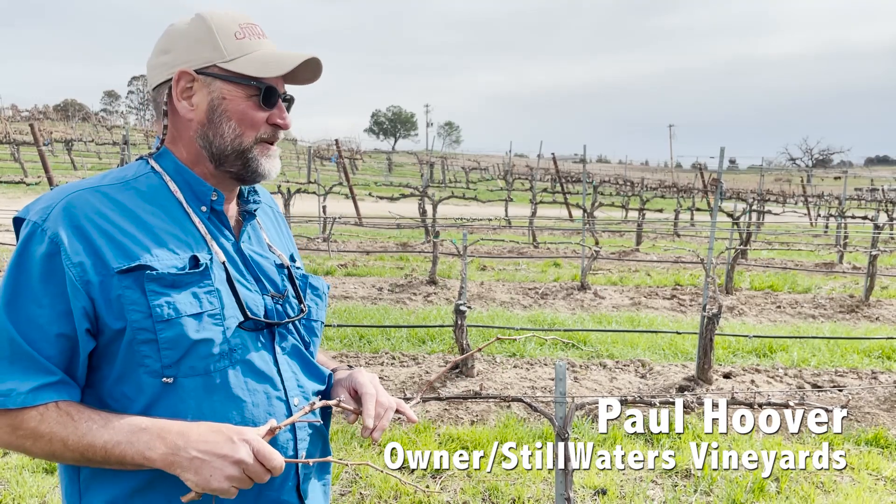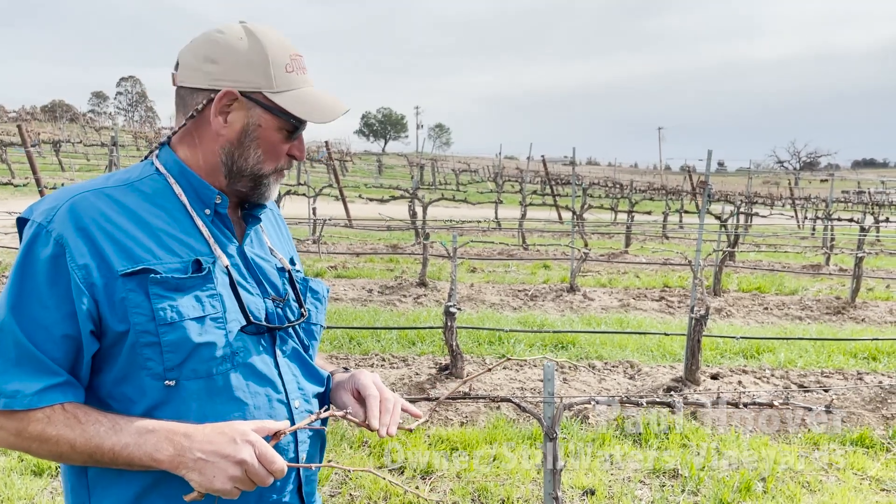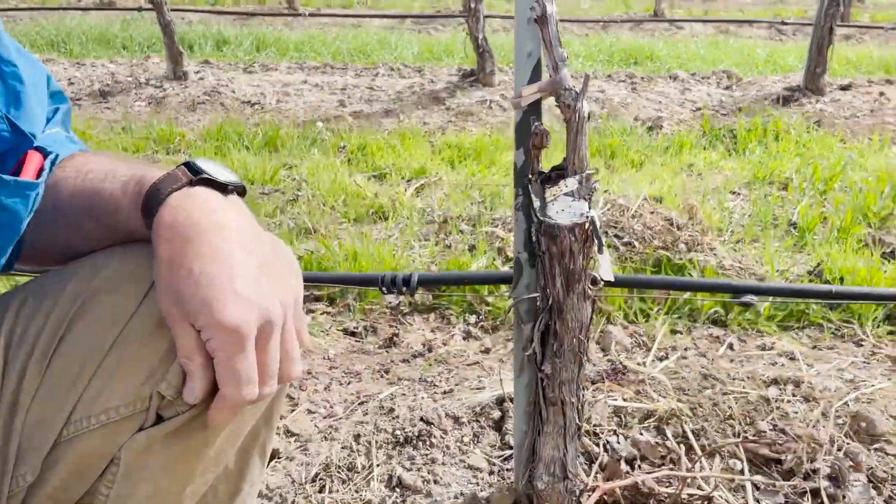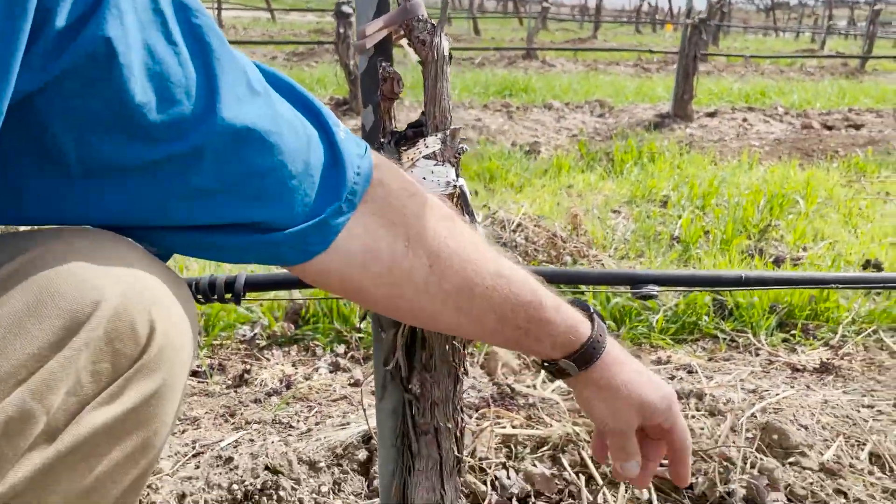What we're going to talk about today is how do we change varietals but keep the old productive roots. I'm going to talk about the anatomy of a grapevine a little bit here, and this is a good example.